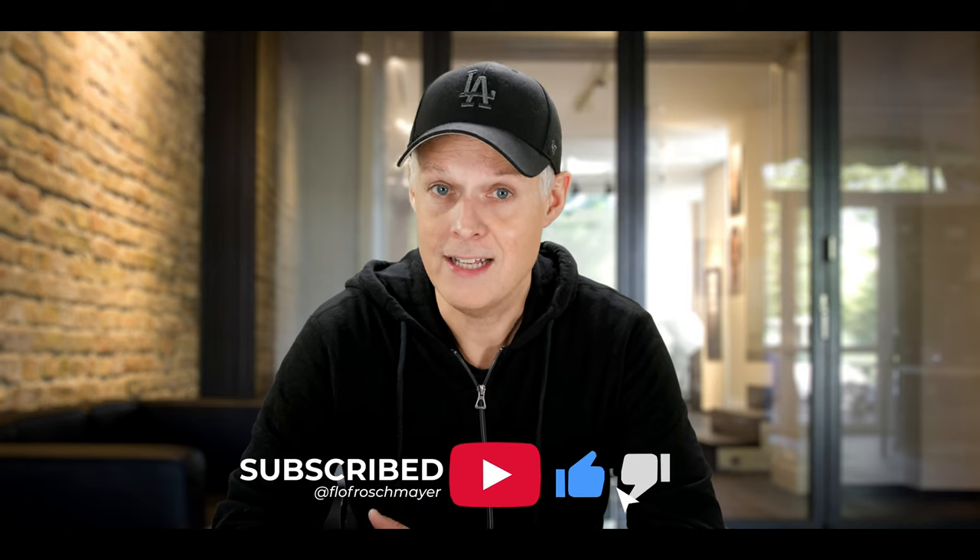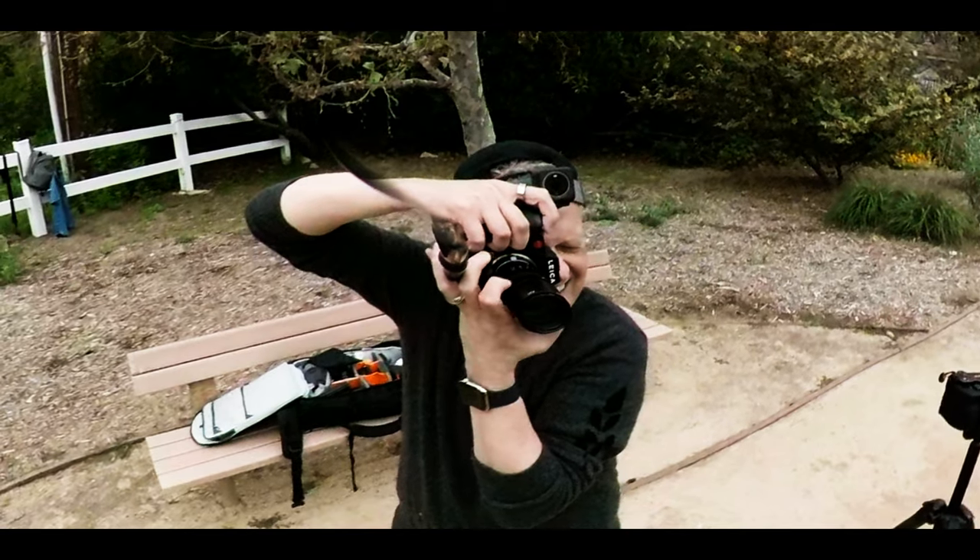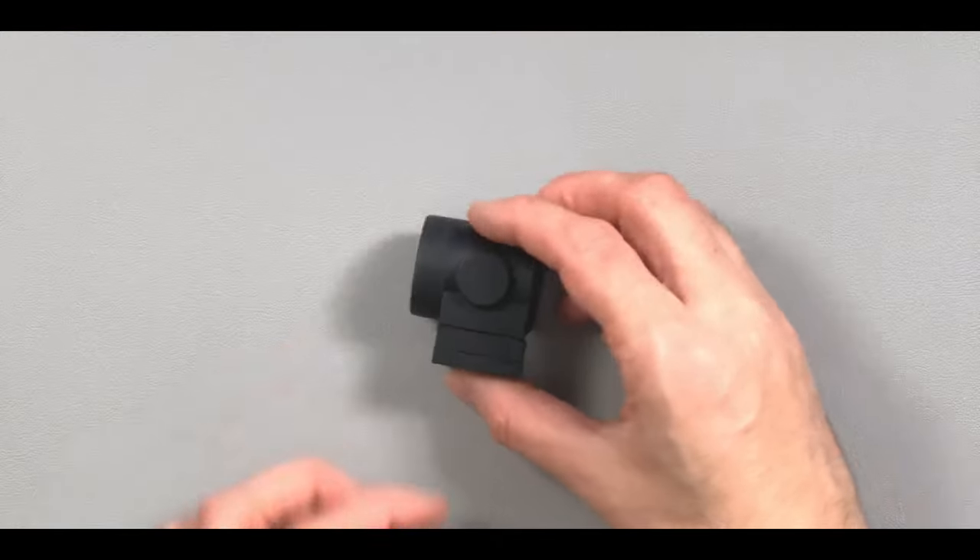The other reason why I got it is of course portrait shooting, and for that I love it. But again, it's demanding to focus when shooting with an open aperture at f2. I sometimes cheat a bit and use a Visoflex or put it on my SL2 — then it's easier to focus.